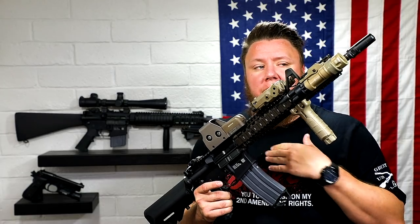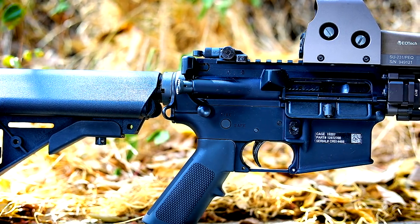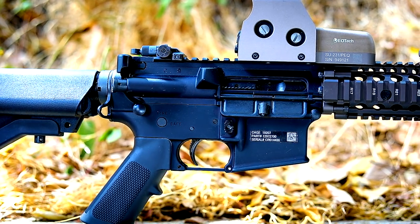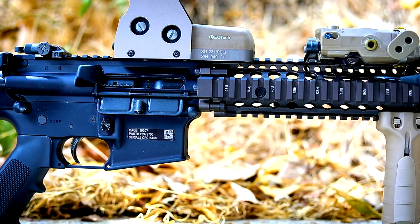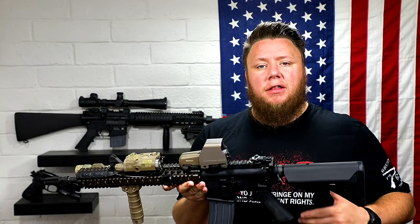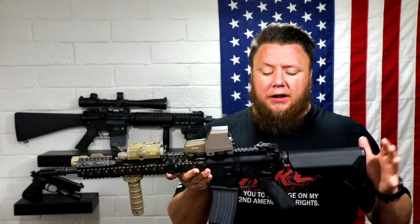What does a Class 2 clone look like? A Class 2 clone, in my opinion, is as close to clone correct as possible, with some creative license taken — but not away from what has been seen in the wild. I would also call a Class 2 an 'in the wild' clone, meaning you've seen service members utilizing these parts or components in photographs. It's confirmed, it's definitely been seen overseas — it's good to go.